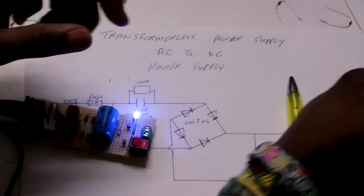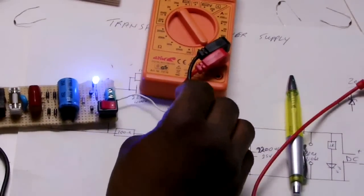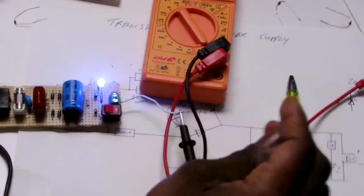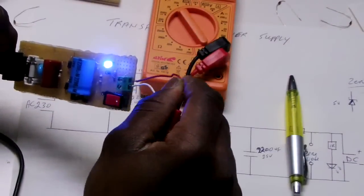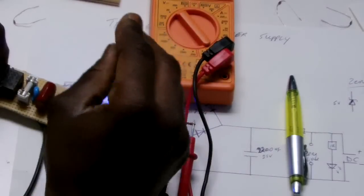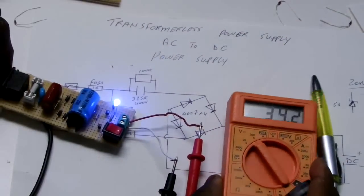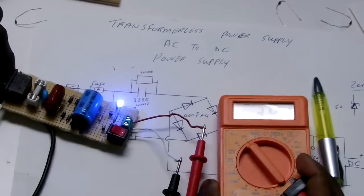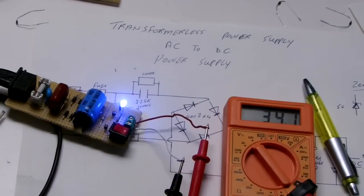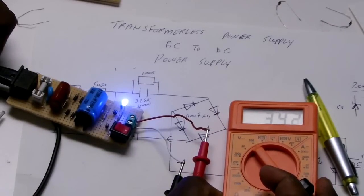I'm going to hook up a meter to measure these. And there you have it — the reading is 34 volts. This is too much to power small electronics. We need to break this down all the way to 9V or 5V to be able to power different circuits.